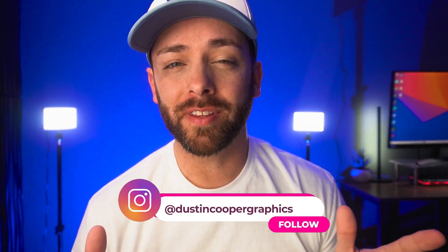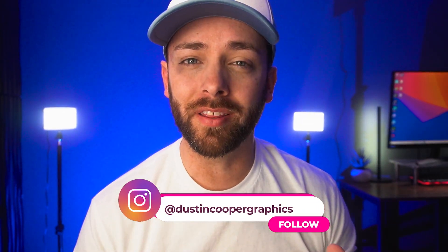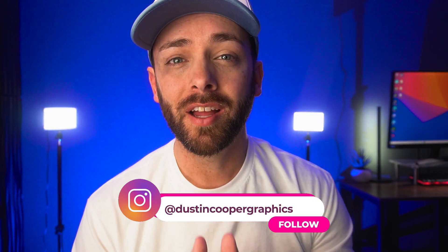Welcome back to the channel, thank you so much for taking the time to watch. My goal with each one of these videos is to help you as a creative learn something new and that we all grow together. If there's ever anything you'd love me to cover in a future video on a different topic, mention that in the comments below and I would love to cover that for you.